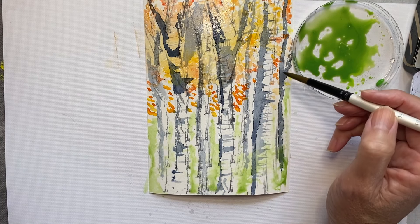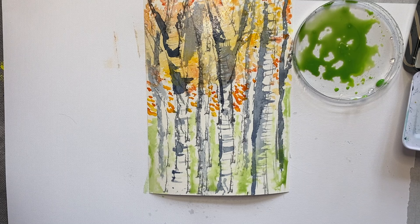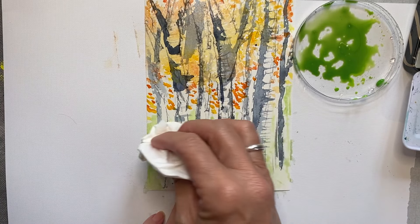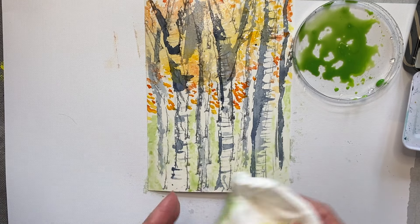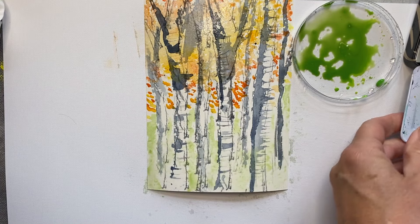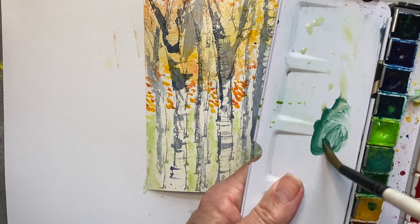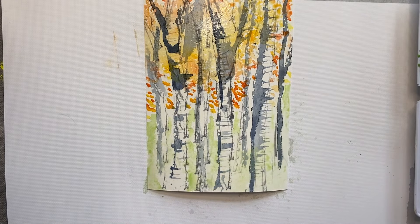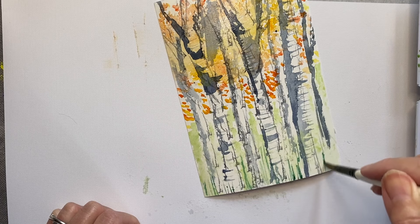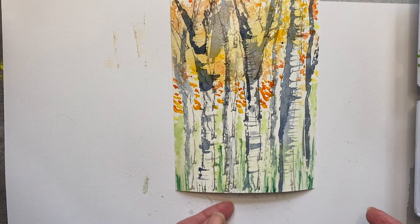I'm taking a tissue and lifting that bit just to have a bit of green coming through. I want to do some blades of grass so I'm going to dry my brush a little with the tissue, choose my darker green, and just use my brush really lightly to put in some strokes just to give the impression of some undergrowth like that. I'll leave that one to dry and move on to the next one with exactly the same technique — water on the bottom, put in some of my green, use the tissue.